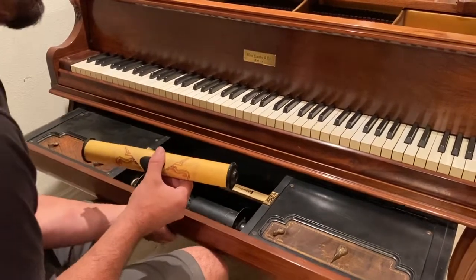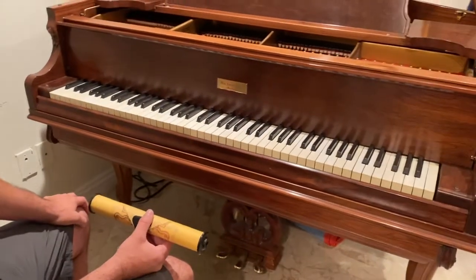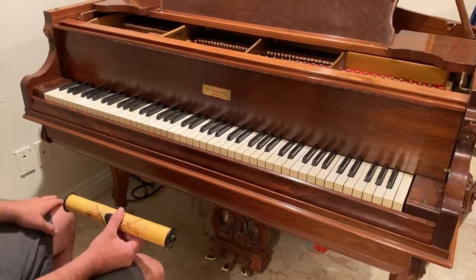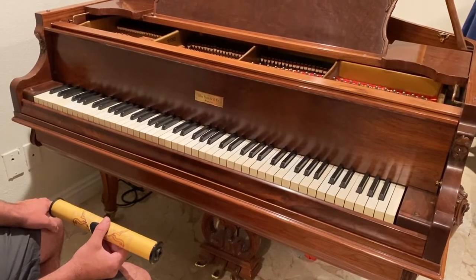Other than that, I think that's everything. The piano itself works like a normal piano — no difference. If somebody didn't know that this drawer was here, it would just be a normal piano. So it's very functional, sounds great, everything works. Thank you.